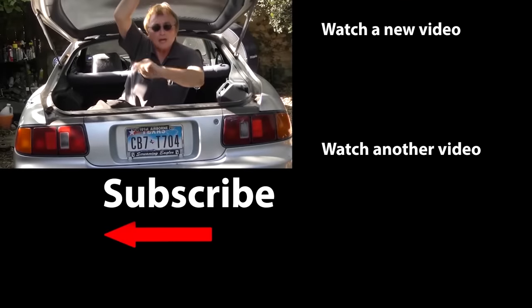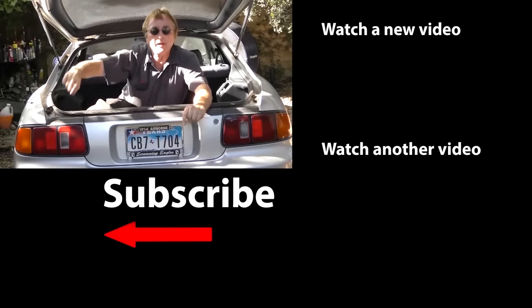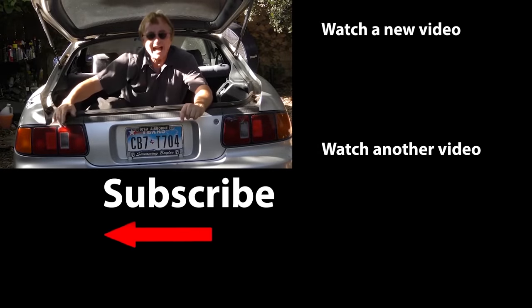So unless you're fighting a war in a military vehicle, or driving a Brinks armored car, run flat tires — hey, not such a great idea if you ask me. So if you never want to miss another one of my new car repair videos, remember to ring that bell!